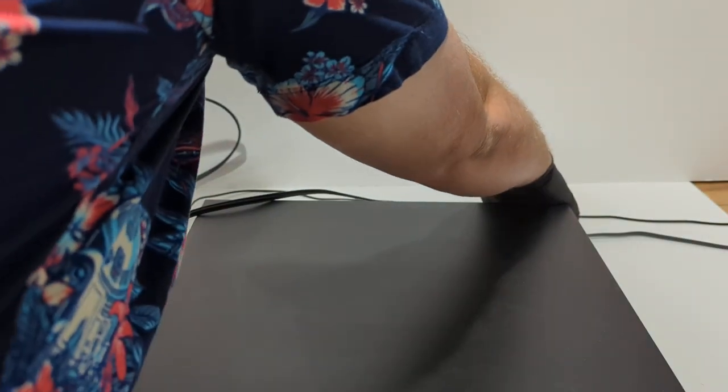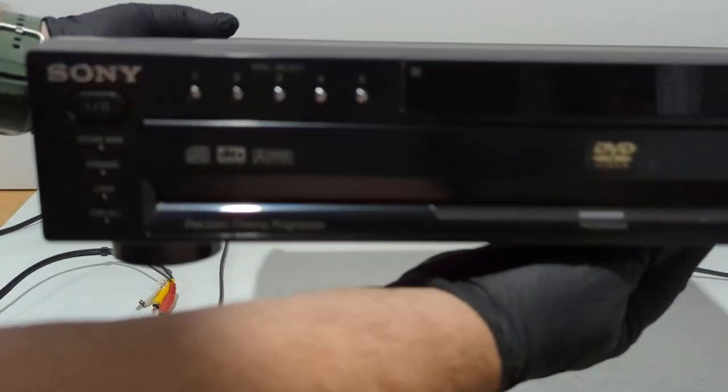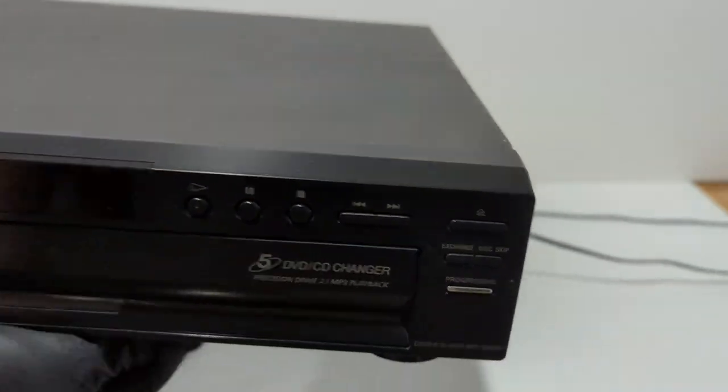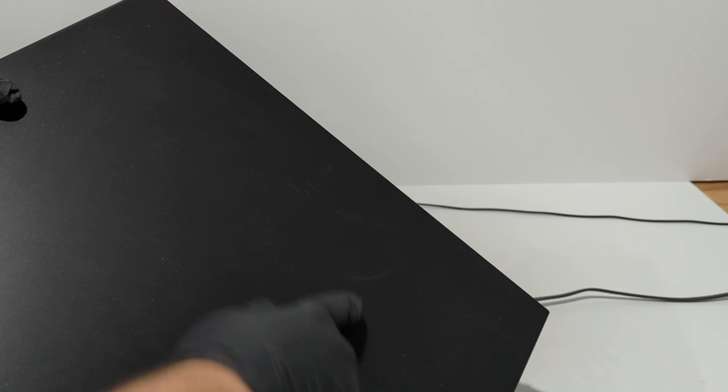As far as the unit itself, it's in really good shape. A few minor scratches across the top, but nothing too bad. As you can see, most of this is just some very minor scratches.